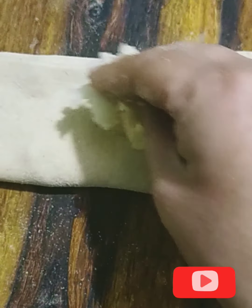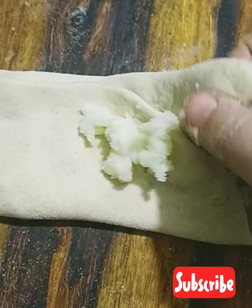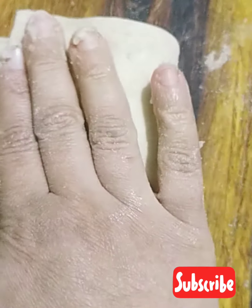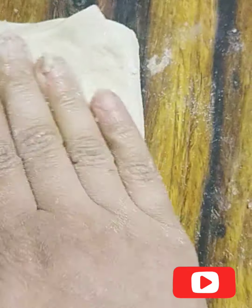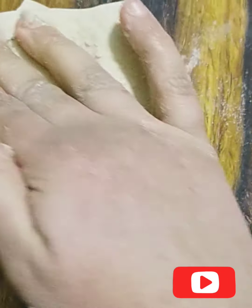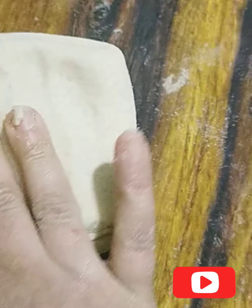Now I will fold it again. We will put it on one side and then on the other side. Look at this — this is made into a square shape.